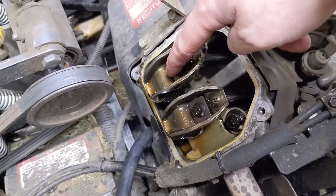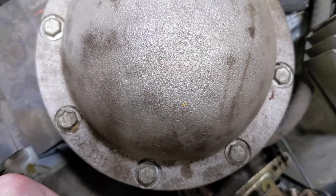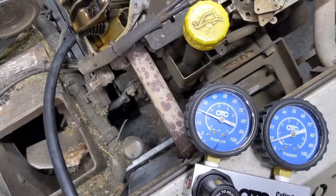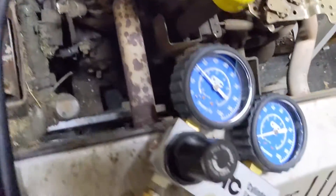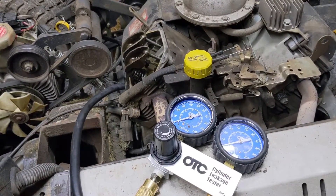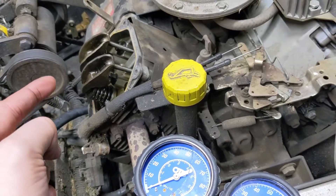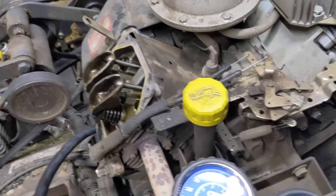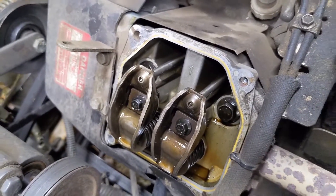If I go ahead and depress the intake valve, you can hear what an intake valve leak sounds like — air leaking from the intake. Releasing it, the cylinder returns to normal. The same thing for the exhaust valve. Now, to distinguish whether we have a blown head gasket, bad piston rings, or a worn cylinder — if you open up the dipstick and hear a bunch of air coming through, that means air is bypassing the piston rings going down into the crankcase and coming out the dipstick tube. If the air is simply coming out of the head, then chances are this engine just has a blown head gasket.